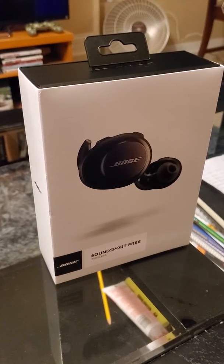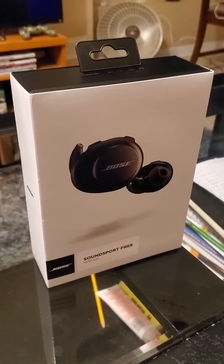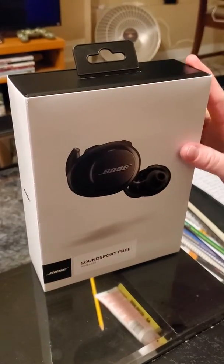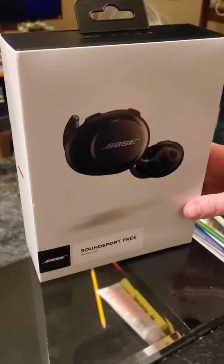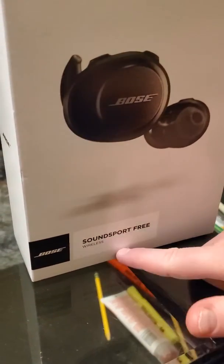Good day everyone, welcome back to my channel. Today we have an exciting new unboxing and review for you guys. Today I purchased from Best Buy — I have here the Bose SoundSport Free wireless earbuds.